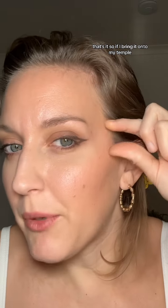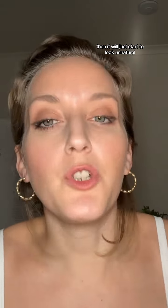I have a very hollow temple — you can see the hollowness of my temple. So I kind of have to watch out. I can't really do a super elongated wing because that's as far as I can go — that is the end of my orbital bone. If I bring it onto my temple, it will just start to look unnatural. Which is fine if you're going for a more editorial look, but if I'm really trying to create an illusion with my eye, that's as far as I'm going to go.